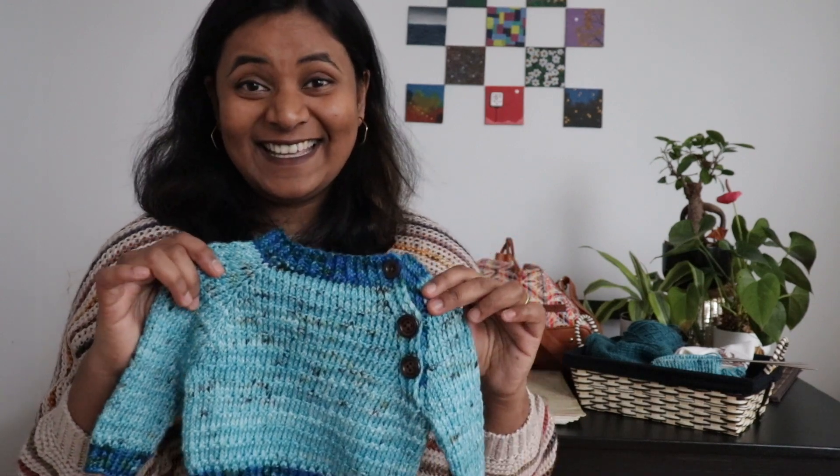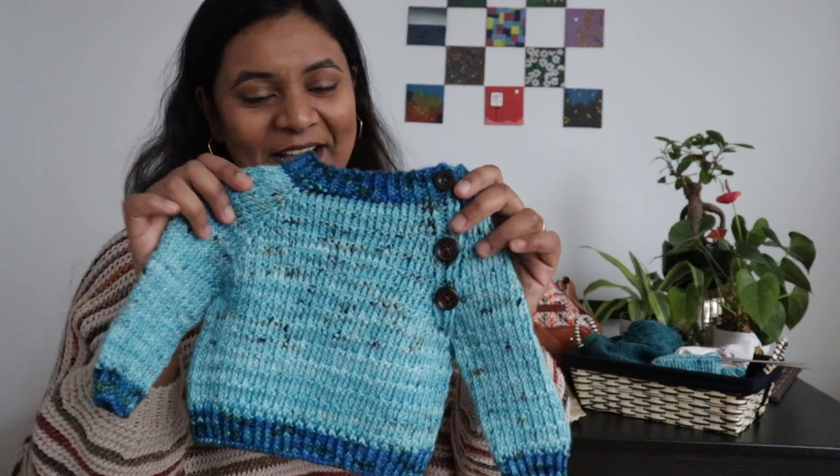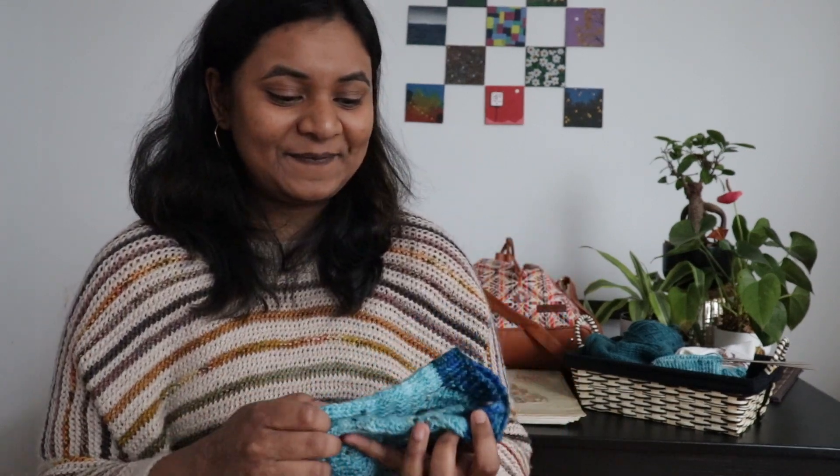This is going to the baby and I am very, very excited about this. He's not yet here, but I am waiting for him to be born and to shower all the love. This is the Baby Aosta sweater — the designer is Knit Purl Girl, and I'll put up her name.